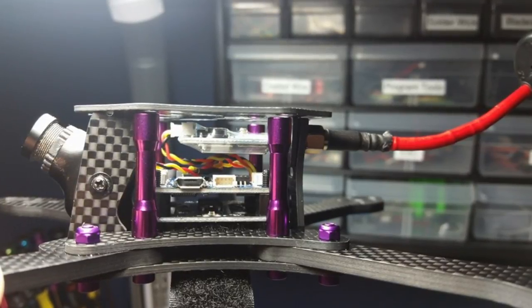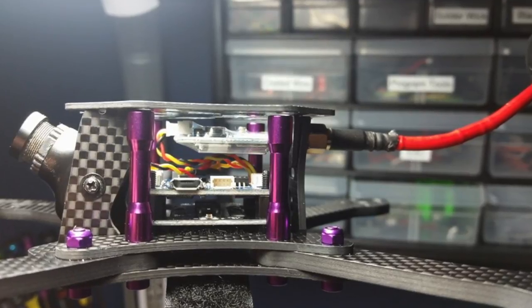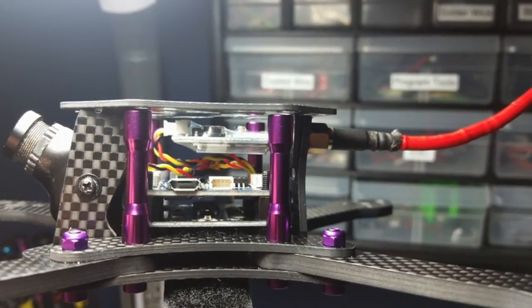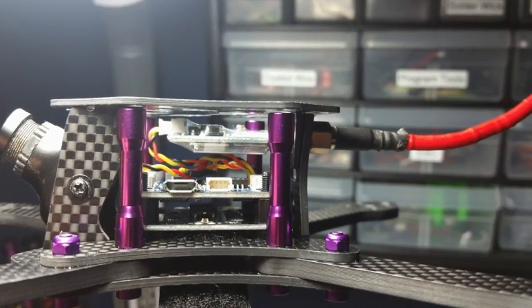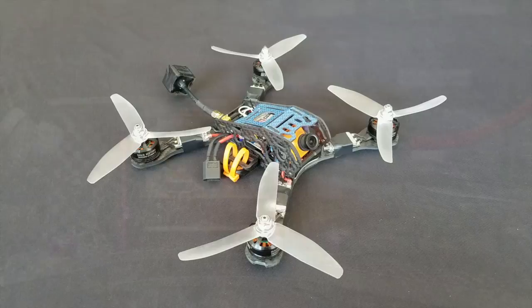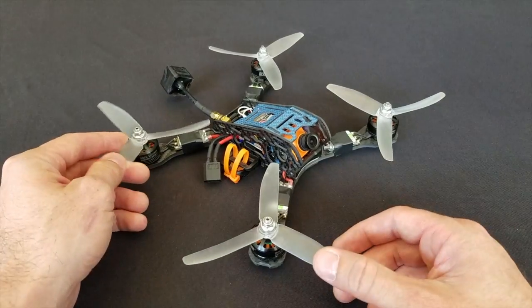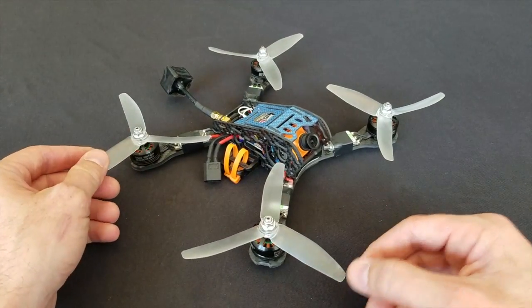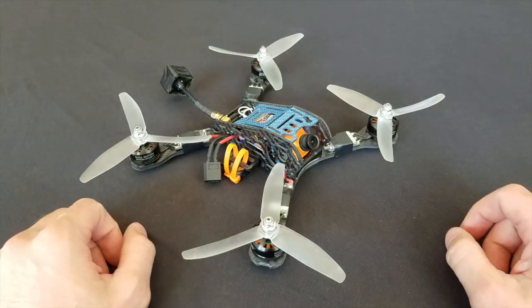The problem with the frame — and it's really the only problem I have with it — is the camera is just too exposed. I just got tired of breaking cameras, so for fun flying I wanted something that could carry an HD cam, but wasn't as heavy as a normal H-style quad like an Alien, the Armitan F1, or any of the 5-inch or F1 series frames.